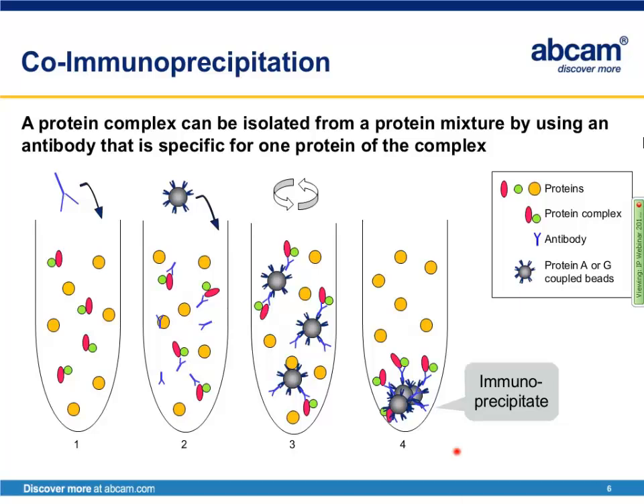Similarly, in a co-immunoprecipitation, a protein complex is isolated from a protein mixture using an antibody specific for one of the proteins in the complex. Some proteins are bound together in a complex — you simply add an antibody against one of those proteins. This antibody binds its target protein, which is also bound to other proteins. As before, you add beads conjugated to protein A or protein G. The beads bind the antibody, which is bound to one of the proteins in the complex. The sample is then pelleted, and you've now isolated a protein complex.